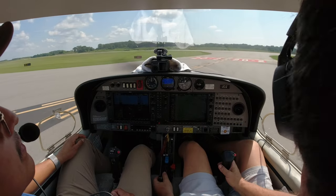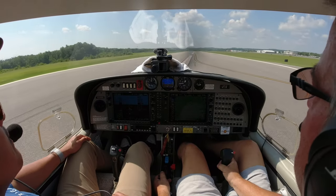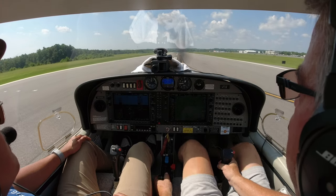Concord Tower, five two six Delta Sierra, short of two zero at Echo, ready to go, Diamond Star. Five two six Delta Sierra, four thousand one hundred feet available, can you go from Echo? Affirmative. Diamond Star five two six Delta Sierra from taxiway Echo, runway two zero, cleared for takeoff, left turn to the northeast is approved. Get around the second line, feet on the floor.